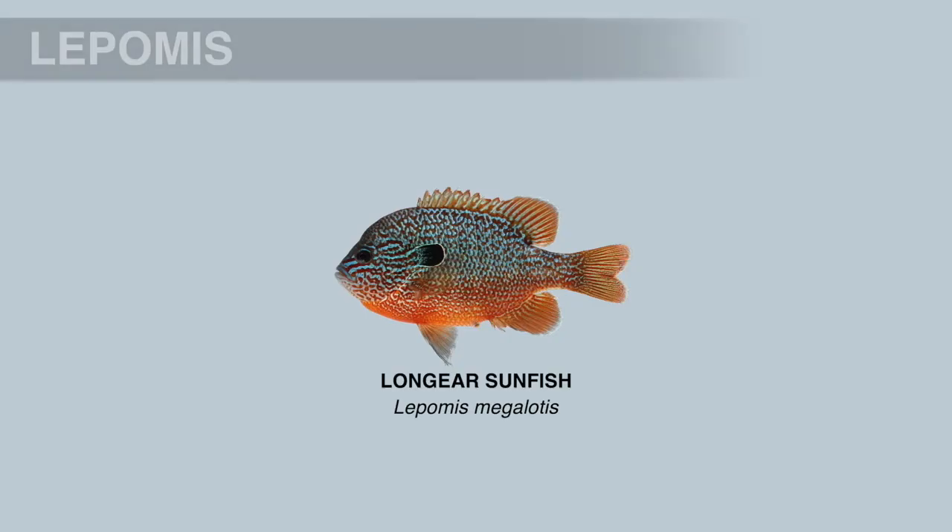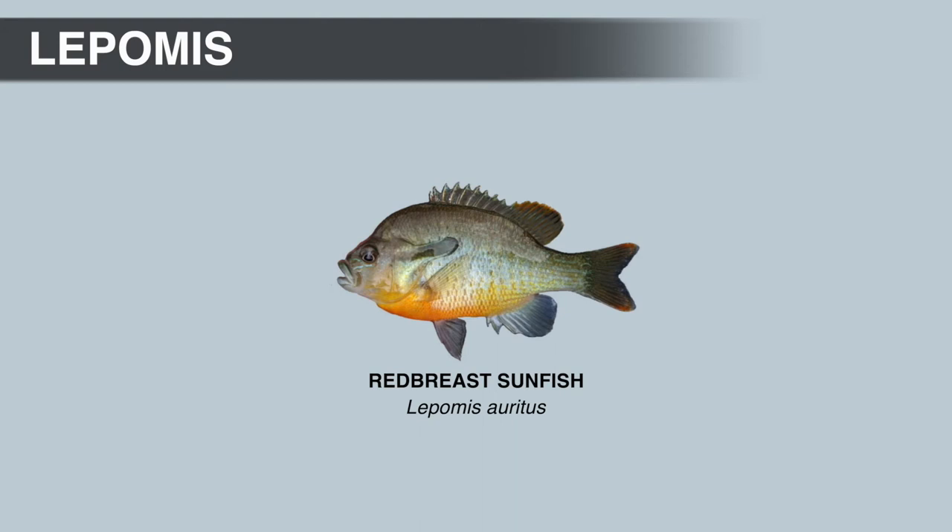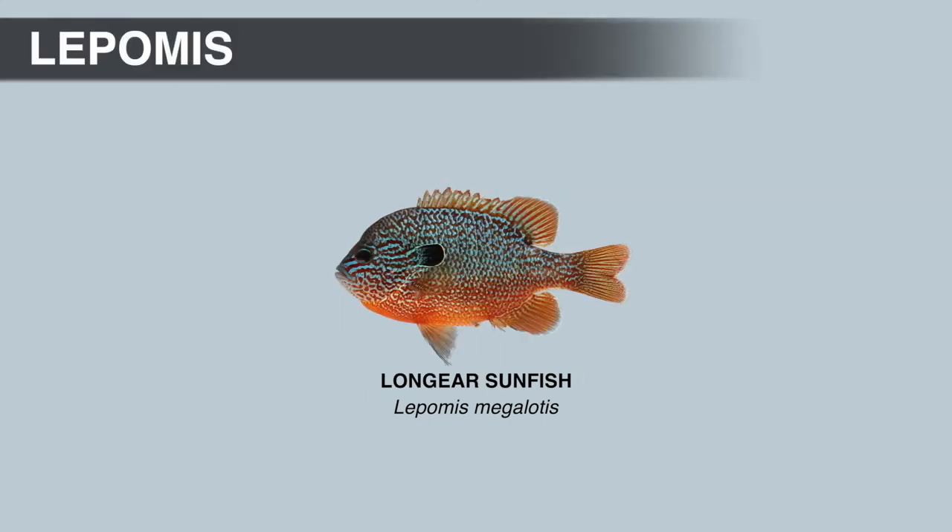Next, we have the long-ear sunfish. There's considerable variation throughout the range of the species and experts believe there could be several subspecies, though the total number and exact range of each remains unclear. The common name is a bit misleading because male red-breast sunfish actually have the longest opercular flaps in the genus. The scientific name is Lepomis megalotus — and the specific name megalotus means large ear, which is more appropriate because male long-ear sunfish probably have the largest opercular flaps by surface area, with the widest flaps in the genus.